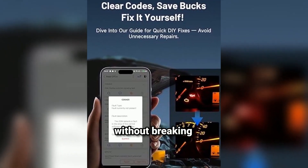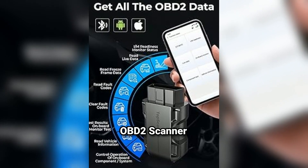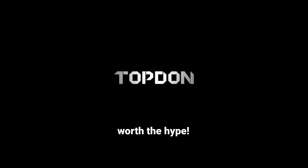Looking to diagnose your car's problems without breaking the bank? Today, we're diving into the TopDon TopScan OBD2 Scanner Bluetooth. Let's see if it's worth the hype.